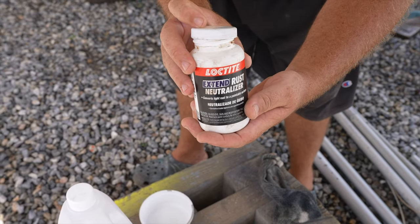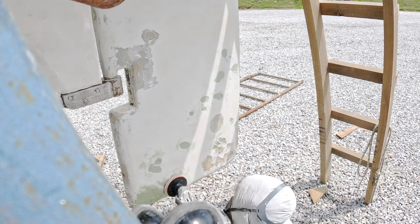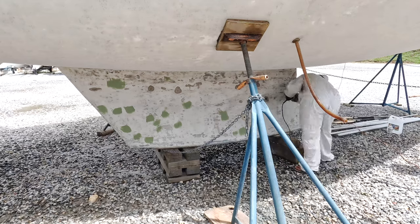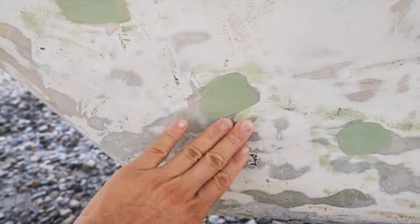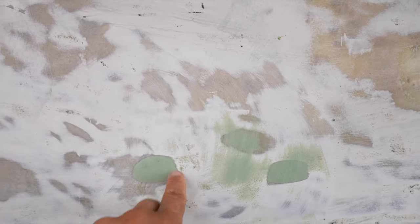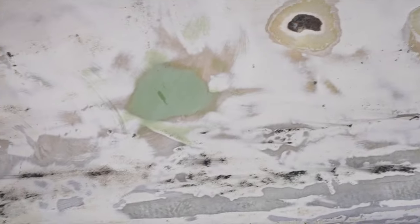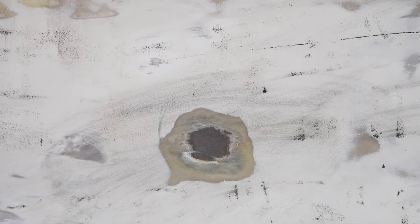We've got epoxy from Total Boat. We're on the rusty spots of the keel, and we're also going to see if we have to add more filler if I didn't make it flush enough. I wanted to use my Bosch variable speed grinder with a sanding pad, but the Total Boat fairing compound also sands very nicely and quickly with a random orbit sander and 80 grit paper. Nice, smooth, feels good, feels dry, feels hard. Some spots where I didn't get it exactly flush.